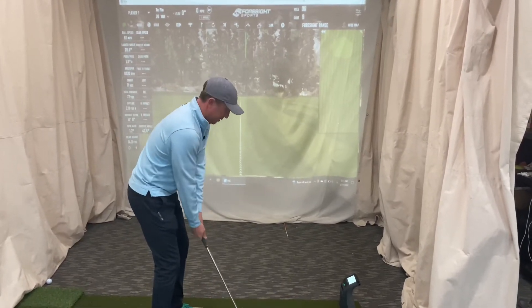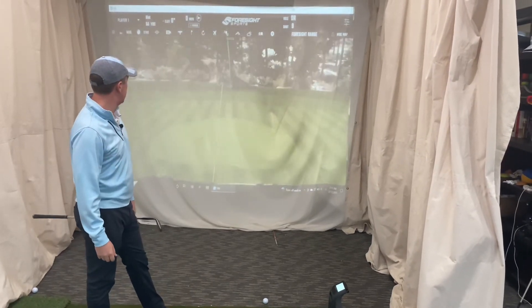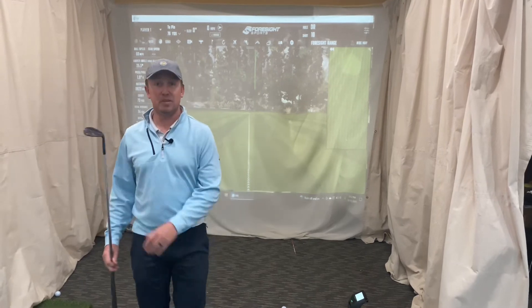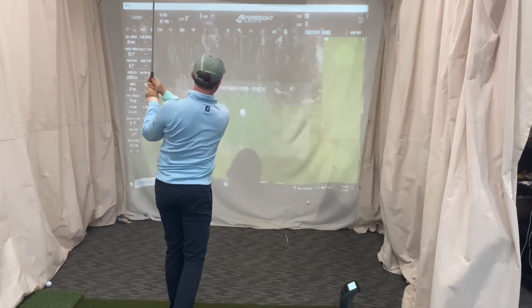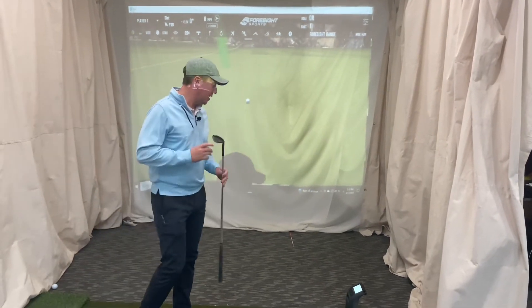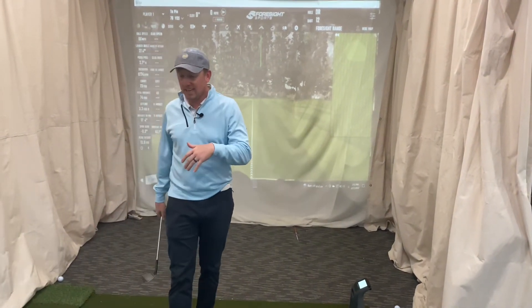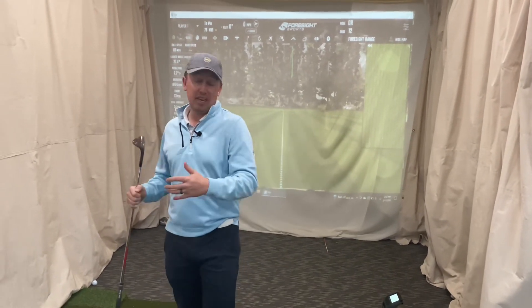For giggles, let's put my TaylorMade wedge against the Vokey - the Daddy Claw. If you watch the channel, you know about the Daddy Claw. This one has seen some wear and tear but let's hit the same shot. 8600 from the 70-yarder. Then 8700 on another - about 8500 on mine. So side by side, the Vokey and my Daddy Claw are spinning about the same.